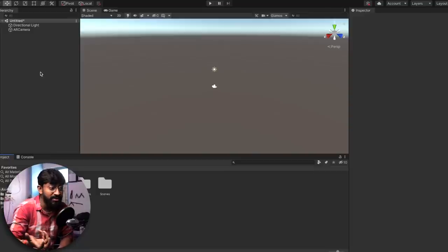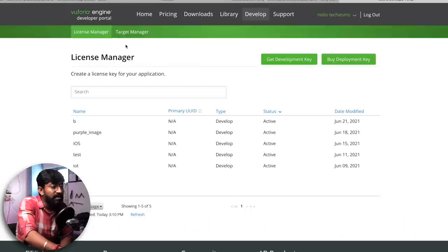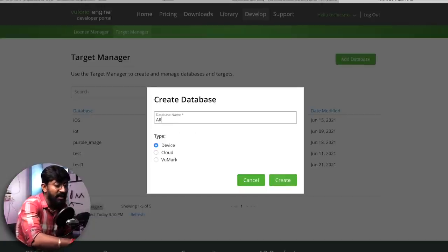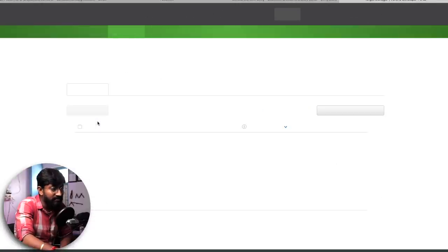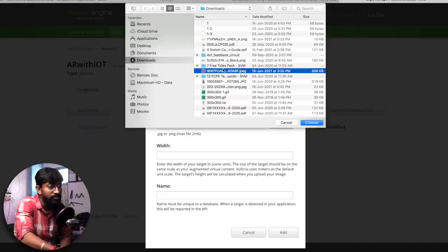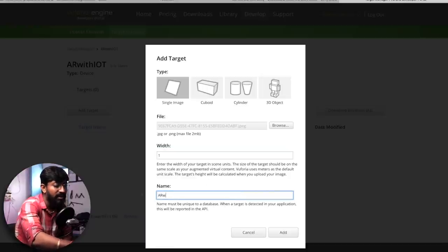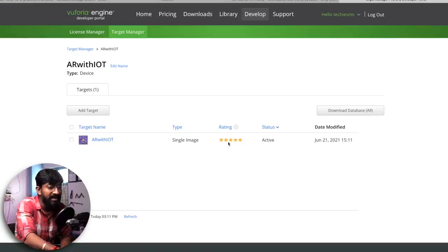To set the target image, you need to create a database in the Vuforia Engine. Go back to your Vuforia account, go to Develop, and click on Target Manager. Click Add Database, name it 'AR with IoT', and click Create. Go inside the database and click Add Target. Choose the image file, give the width as 1, name it 'AR with IoT', and click Add. The target image is successfully added with a five-star rating, meaning this image is perfect for our AR application.